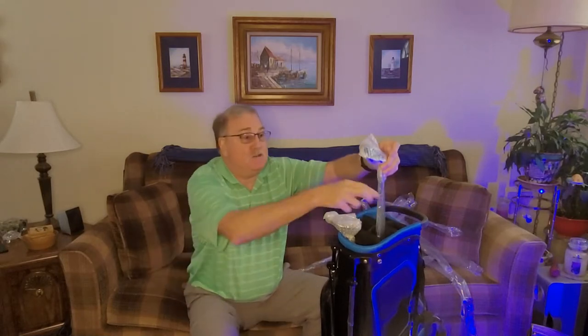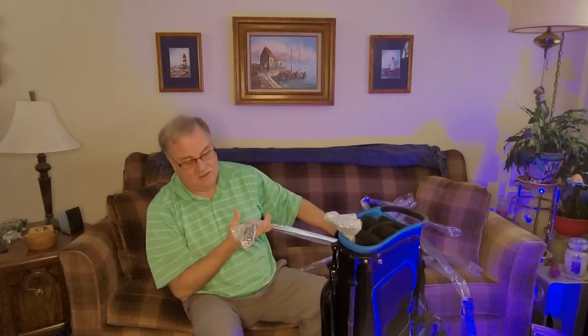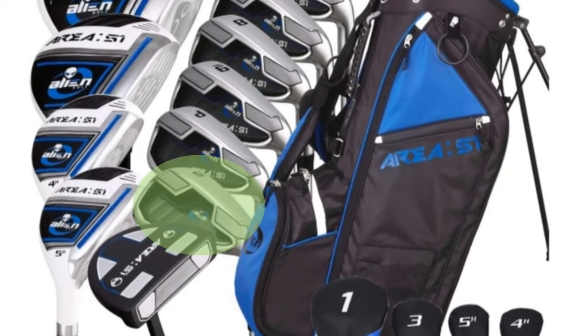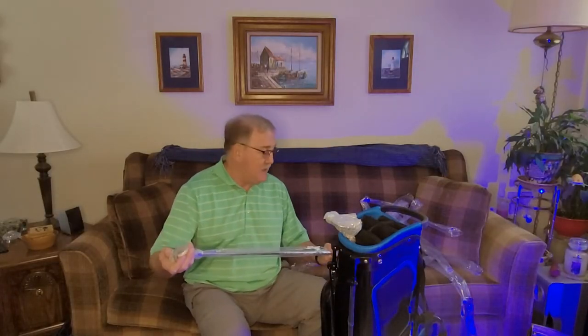And here's a surprise — a sand wedge! That is interesting because according to the description on Amazon, I was only supposed to get six through pitching wedge. Even though the picture showed a sand wedge, it wasn't in the description. But I also got a sand wedge — wow, what a surprise!